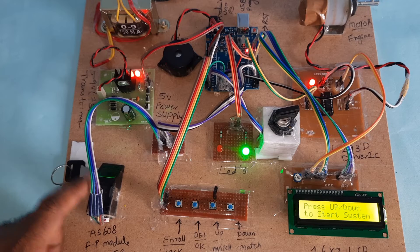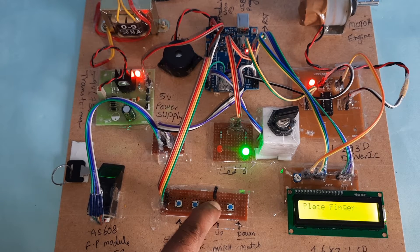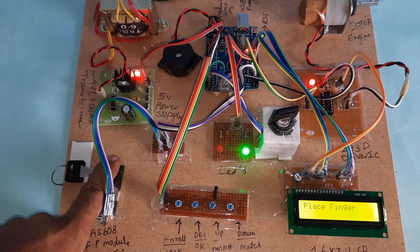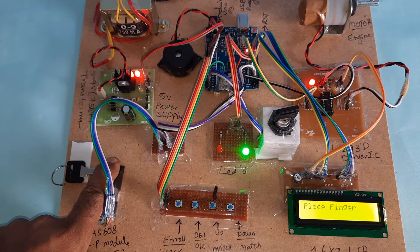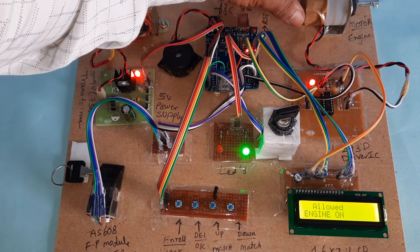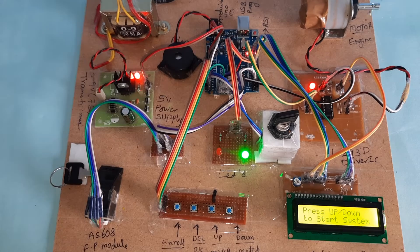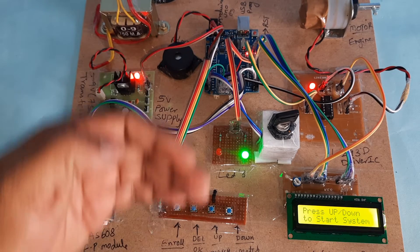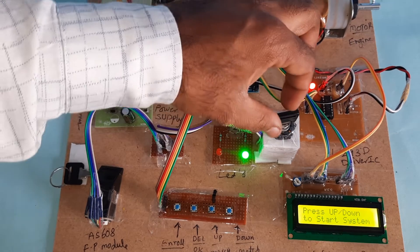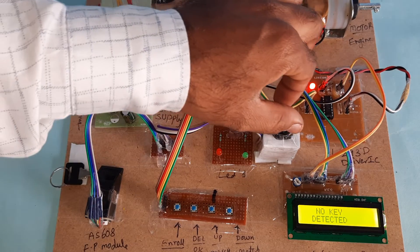The fingers are already stored. Press the third button and place the finger. The person is allowed — the engine motor is rotating and going on continuously. You can stop the engine. 'No key detected' is shown, so now we insert the key again.